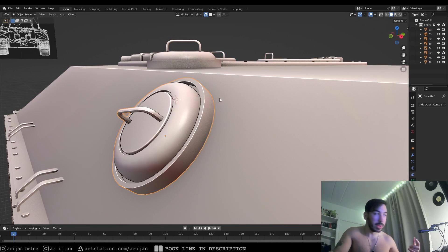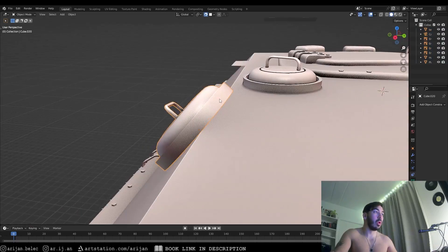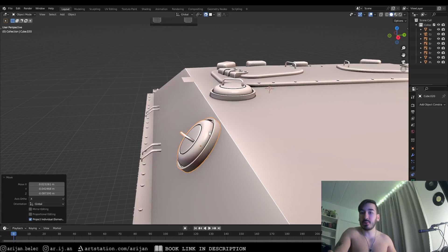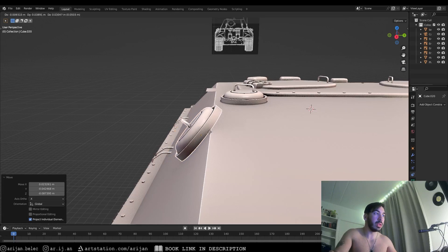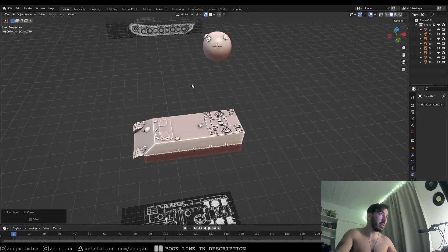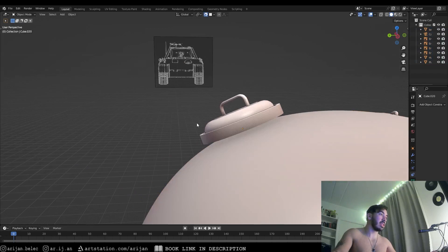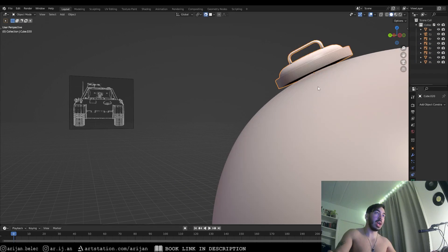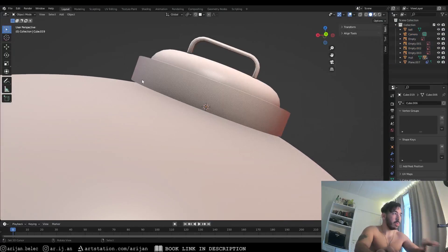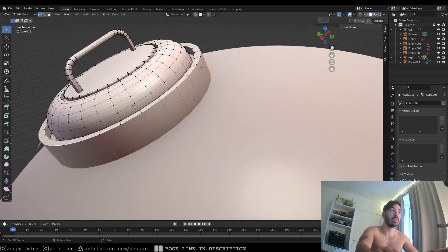This works pretty well on flat surfaces, but there's still a sharp edge where the object meets the surface. Also, from certain angles you can see a hole on the underside — completely unrealistic. If we bring this object onto a round or smooth surface like this sphere, you can see gaps on the sides no matter what you do. You'd have to push it down pretty far and it still doesn't look right. We need a smooth round edge connecting this object to the surface below.